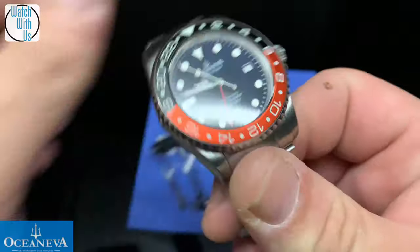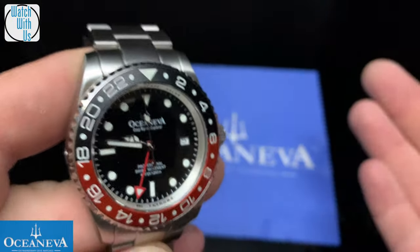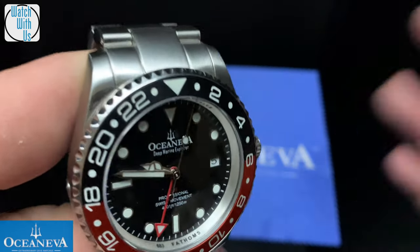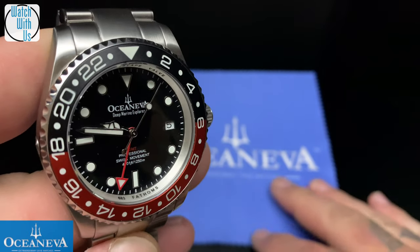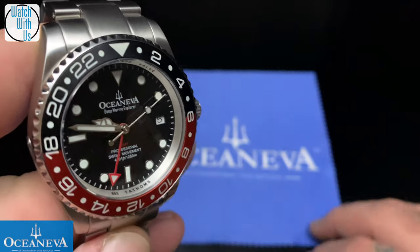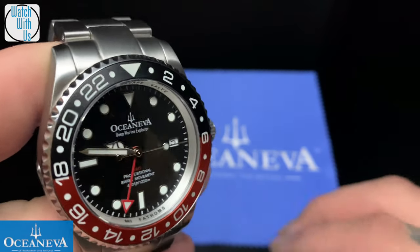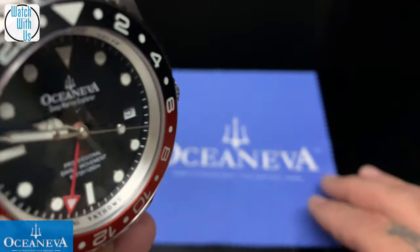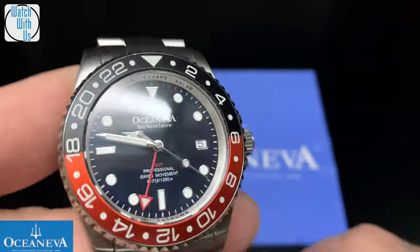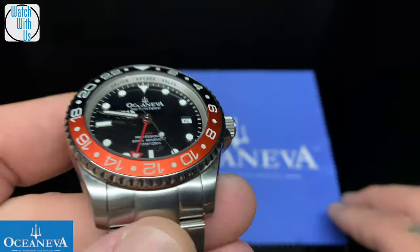When you're looking at these types of watches and you think Quartz, a lot of times people automatically think it's going to be cheap. But the build quality on these is phenomenal. If you go on the website, they're tested at 1,250 meters. At the time they tested it, there was no other Swiss Quartz GMT rated that high.